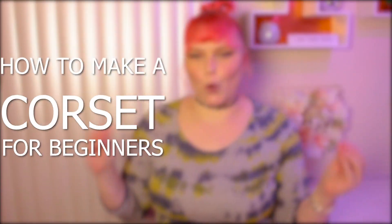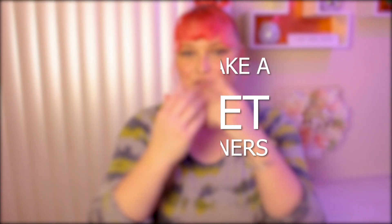Hello guys and welcome back to my channel. Today's gonna be the perfect corset video for beginners and I have the pattern down below of course.